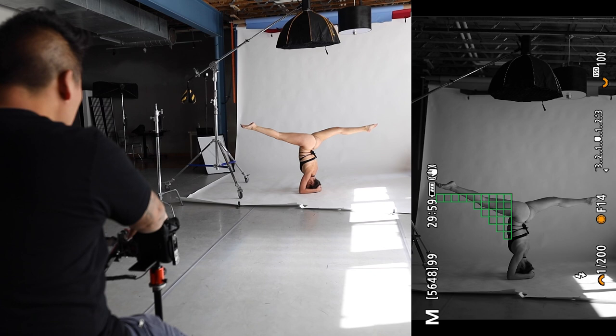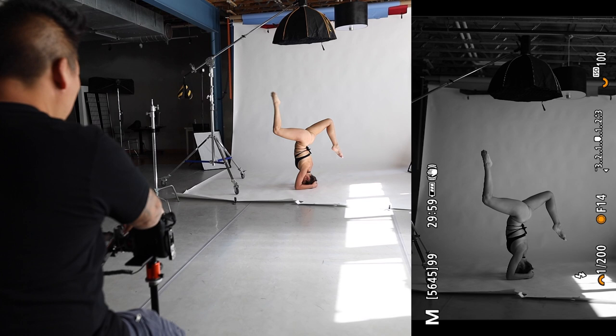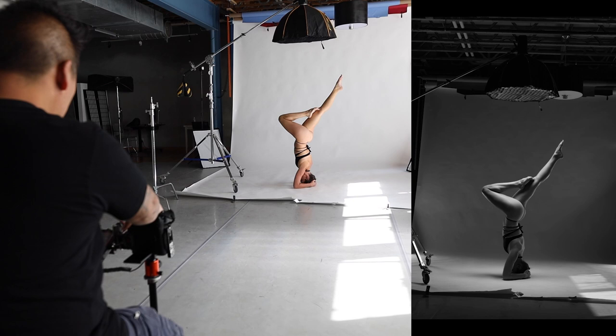Bend both knees as much as you can. Keep that back leg where it is. Try to take your front foot and connect it with your back knee. Now take your back foot — there. Move that front knee away from me a little bit more. Relax. What else can you do? Give me one more thing.